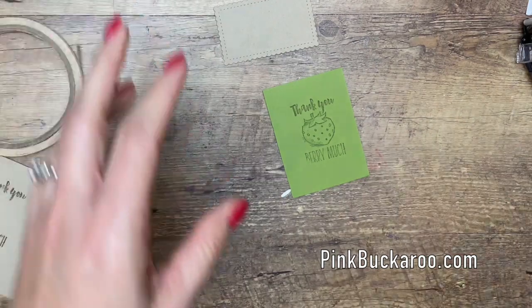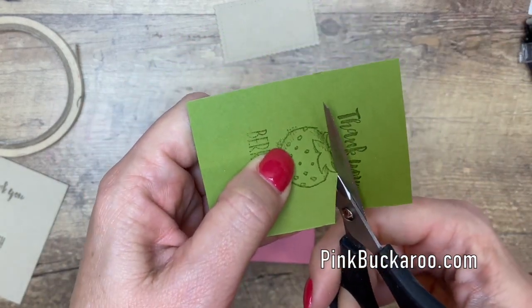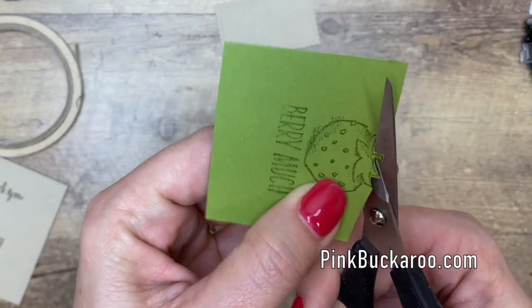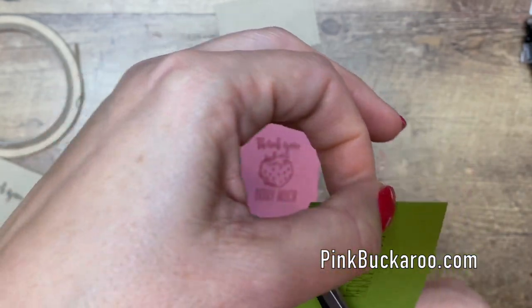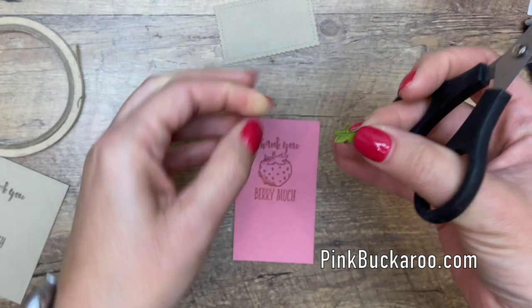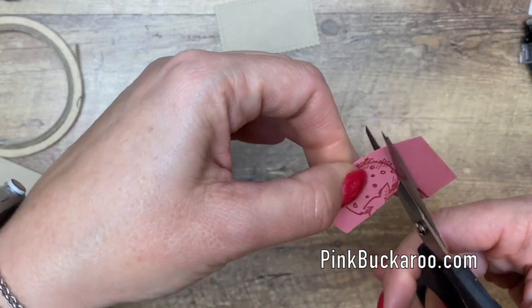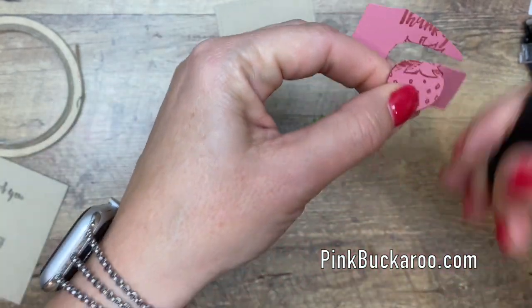Now we're going to do some paper piecing. On the Old Olive piece, we are only going to cut out the little stem and leaves of the strawberry. When you are fussy cutting, I recommend getting a very small pair of scissors — the smallest and the sharpest. Being small helps you get into the little nooks and crannies of your image much more easily than a big large pair of scissors. Use your fingers to turn the paper, not your scissors. Cut all that extra off, then cut straight across because we're going to adhere that stem right on top of the other piece.